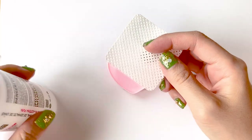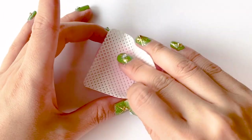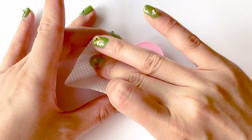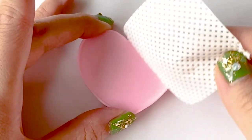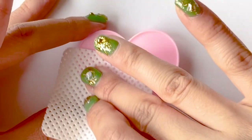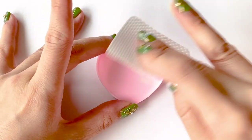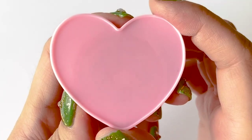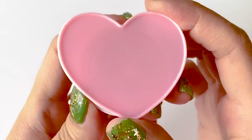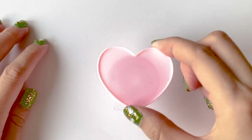Then taking a cotton pad, soak it with acetone and rub the surface. My cotton pad here is a bit different than normal — I also got this one on AliExpress. It's supposed to lessen the amount of acetone being soaked, but I'm not sure because it's really new to me. Can't say if I like it or not yet. And as you can see, the acetone did eat away at the shiny surface a bit, which will provide a grip for the resin later on.